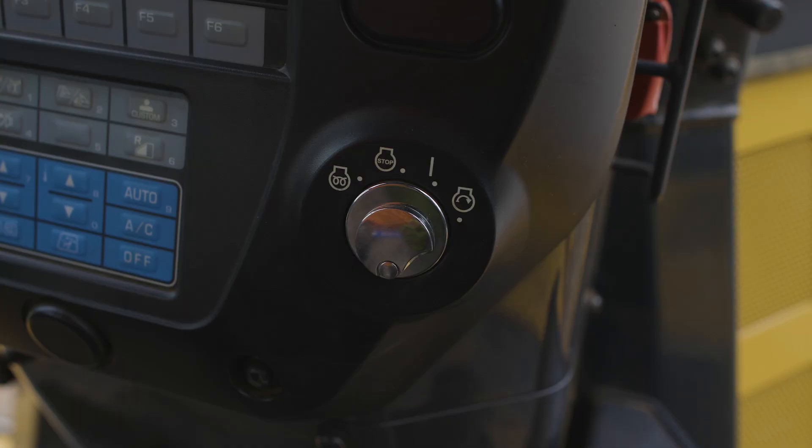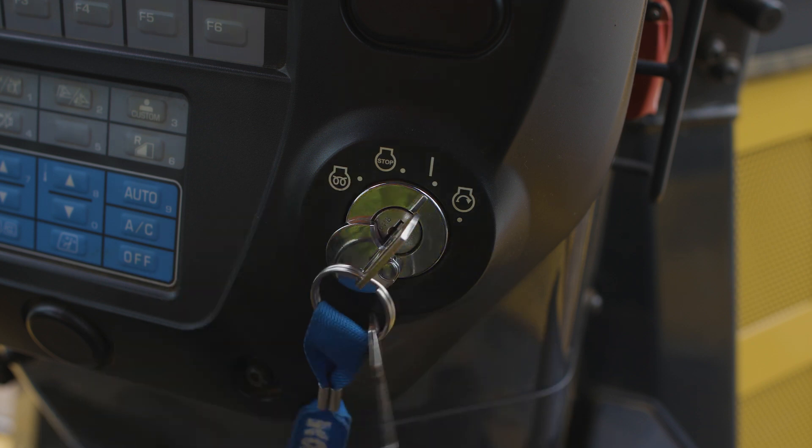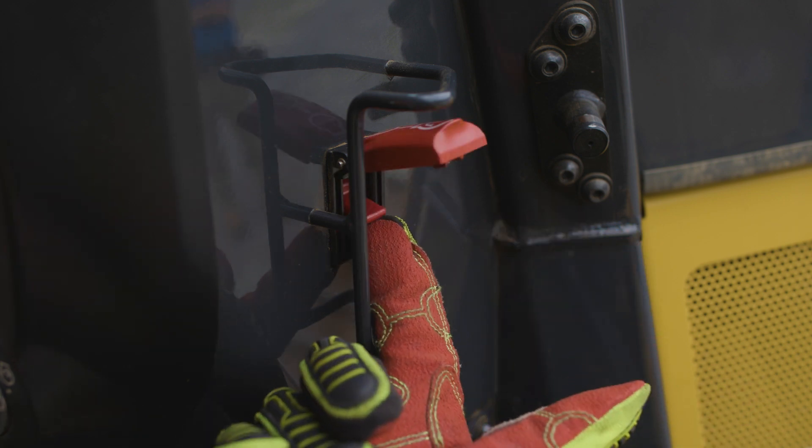To the right of the touch panel is the machine key. The machine key can be turned to multiple positions. Turning the key to the on position allows the operator to confirm functionality of several important controls. With the machine key turned to the on position, the operator can test the function of the engine shutdown secondary switch.